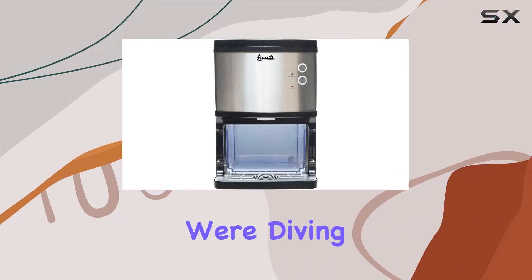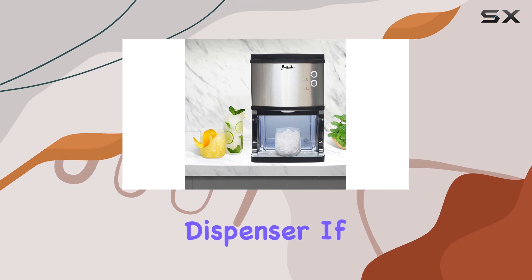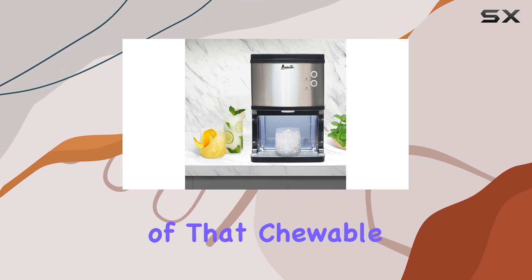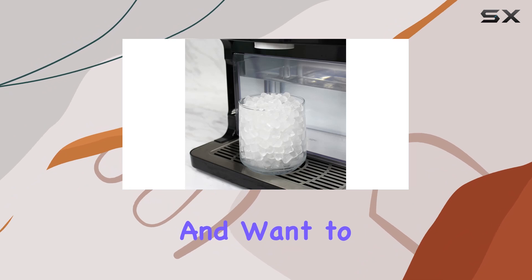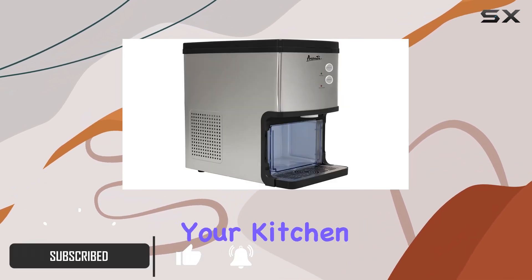Welcome to today's review, where we're diving into the Avanti Elite Series Countertop Nugget Ice Maker and Dispenser. If you're a fan of that chewable ice you find at restaurants and want to enjoy it in the comfort of your home, this might just be the perfect addition to your kitchen setup.